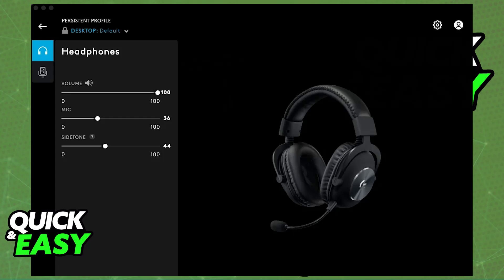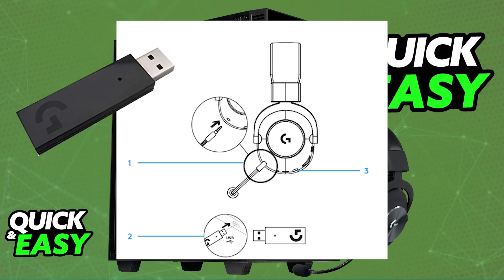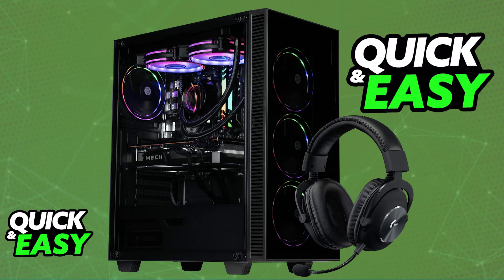If you have the wireless version, it is even easier. Once again, plug in the microphone and make sure it has sufficient battery — you can charge it using the provided USB-C to USB-A cable. To use it wirelessly, plug in the USB wireless receiver. As soon as it is connected, power on the headset and it will automatically pair itself up with the receiver.